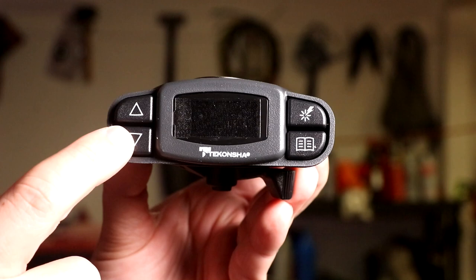I'm very excited about this product. It is behind me right here. It's the Takoncha P3 electronic brake controller.